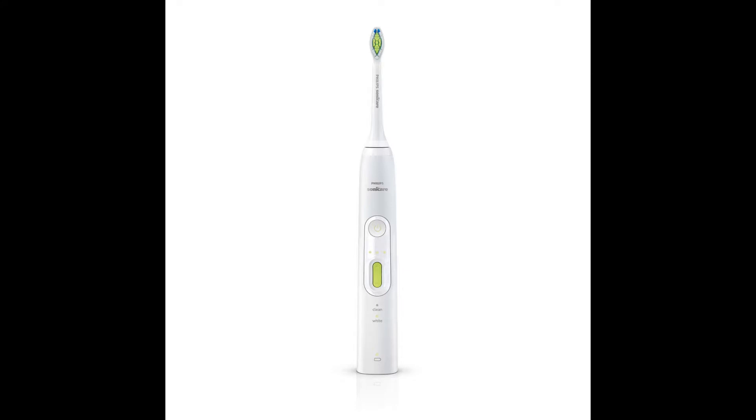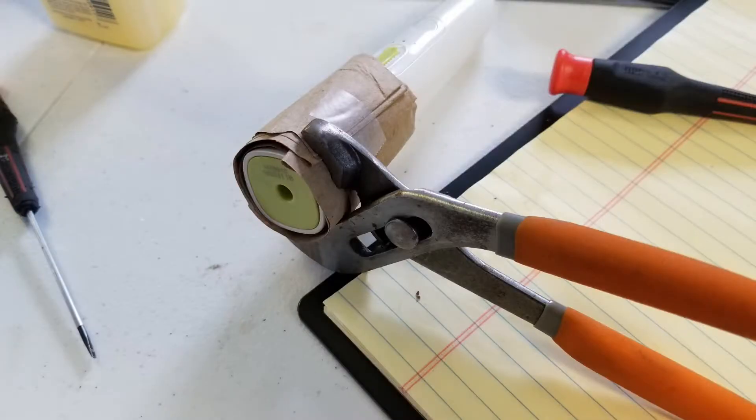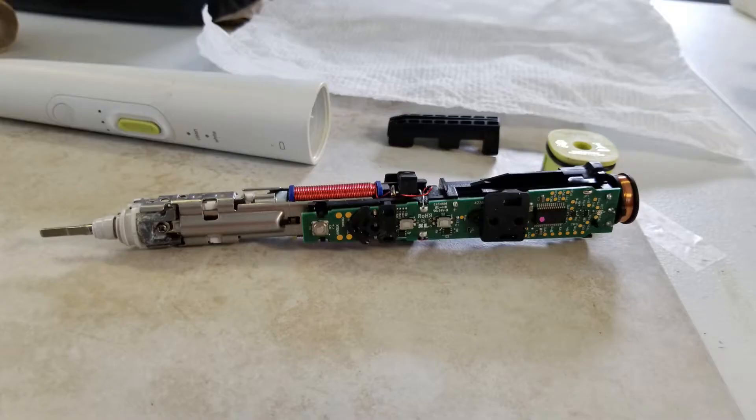I found how-to videos showing how you can use a channel-lock plier to squeeze the bottom of the toothbrush case, which pops out the little bottom cap slightly. That then allows you to insert a flat blade screwdriver and pop it the rest of the way out. You then push the little metal end — the part you stick the toothbrush head onto — against a hard surface, and the inner toothbrush pops out.